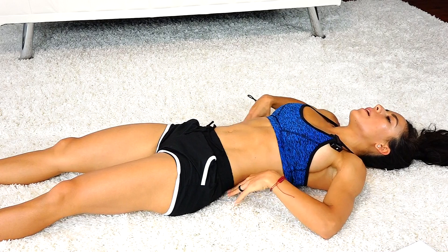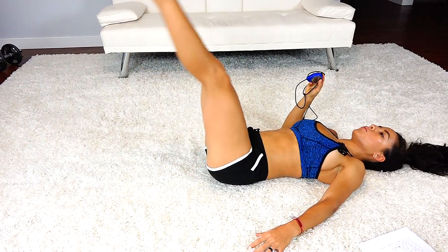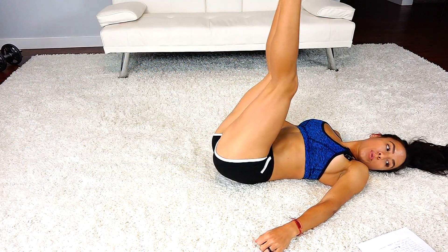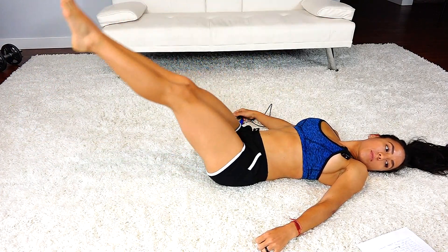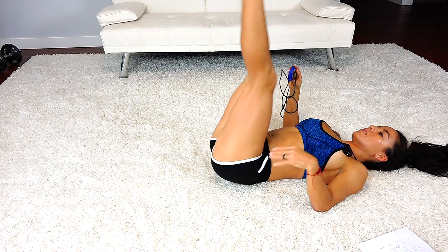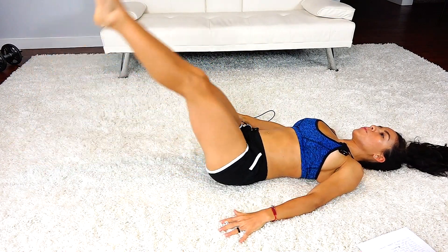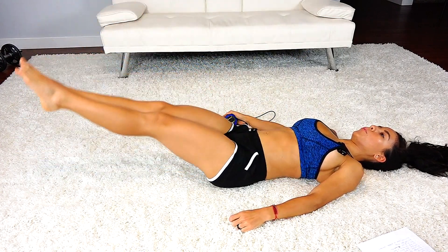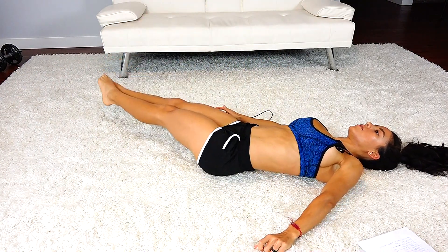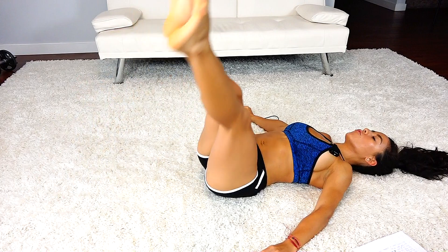Extend those legs out while keeping your back on the ground — we're going to raise them up and down. Up and down. Keep going, breathe. Keep that core tight, make sure that back doesn't leave the ground. Remember, squeeze the core — squeeze it. Now bring them down at an angle: when you come up, bring them down to one side, then the other side, so you're really going to feel these in your obliques.